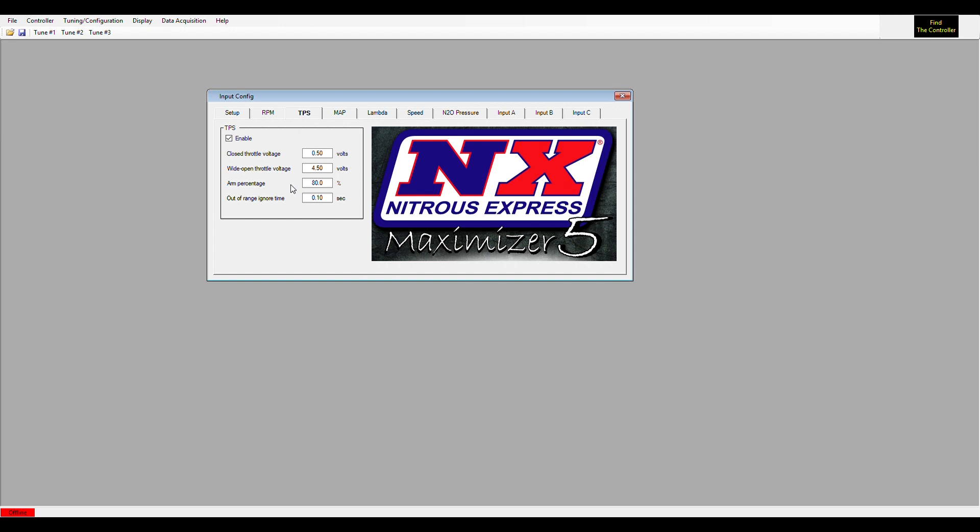Next is TPS, which is very simple. Most nitrous systems only operate at wide open throttle, so you set the closed throttle and open throttle voltage. If the Maximizer were connected to the vehicle right now, you'd see a live data readout of your TPS. These are user-adjustable and work universally on most 0-to-5-volt cars. If you're using a micro switch, anything above 4.5 volts would be wide open throttle. The out-of-range ignore time works the same as RPM — if TPS falls below wide open throttle for 0.1 seconds, it turns the nitrous off.